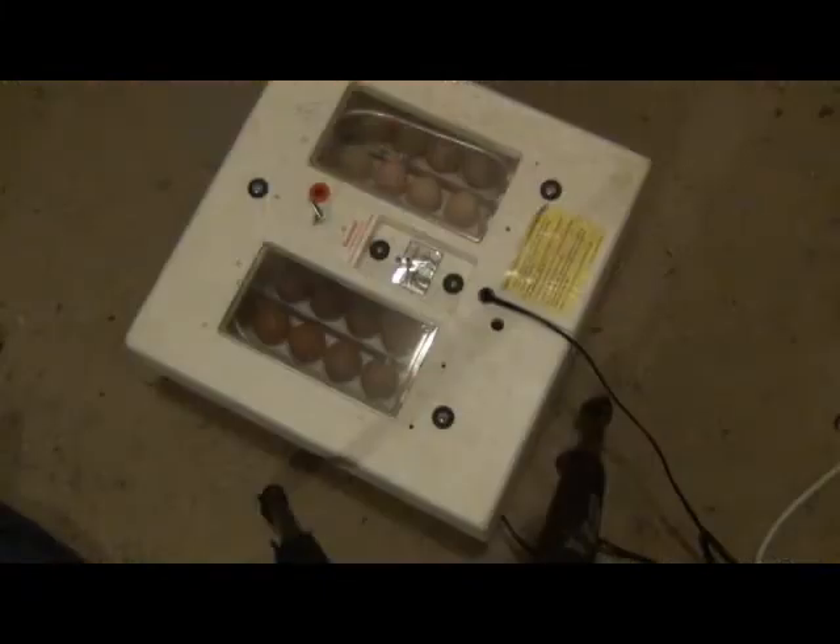We'll see how well the camera picks it up. I'm going to have to turn the light off inside the room and use a torch, so it's going to be a little bit dark, but hopefully we pick up some reasonable images. There's our incubator in the middle of the floor so I can easily film it. I'll turn off the light and we'll see what we can see in our candling.